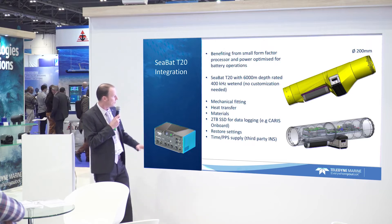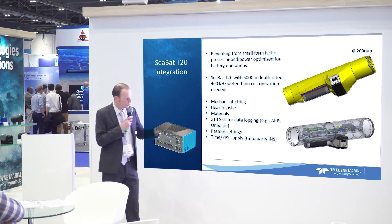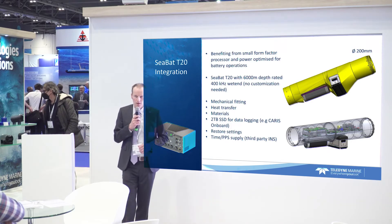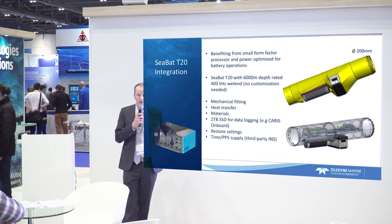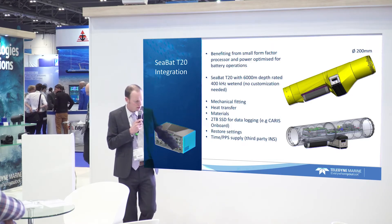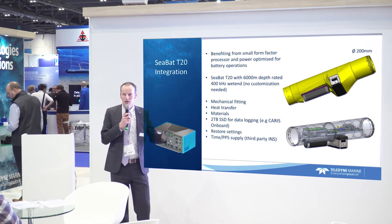There are some interesting settings when it comes to powering on and off. When the system is powered on it would automatically start pinging and automatically start recording. If we power off and then come back to life, it would remember its last settings and continue on. So if you have certain range settings and lose power, when it comes back on it goes with the same range settings — you're always tracking the seabed.